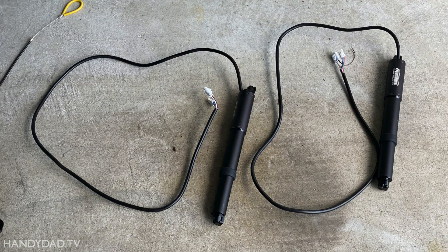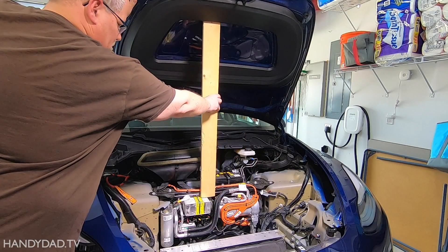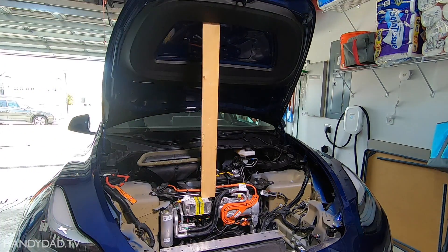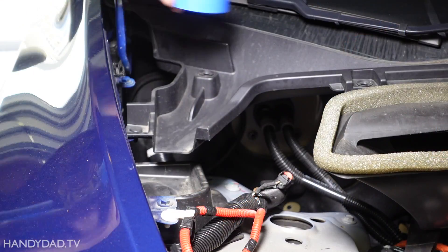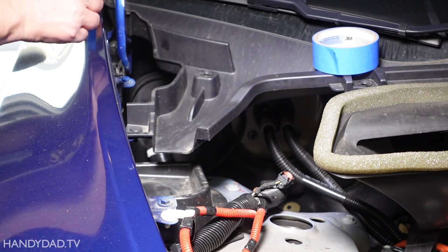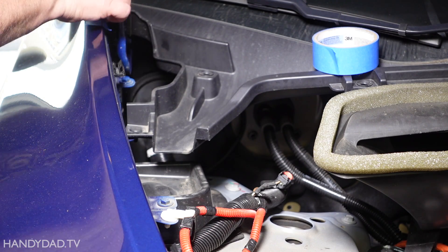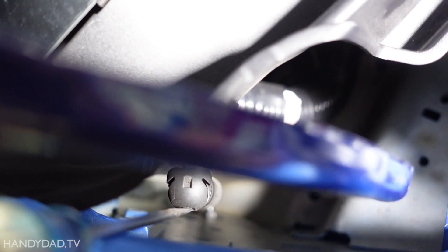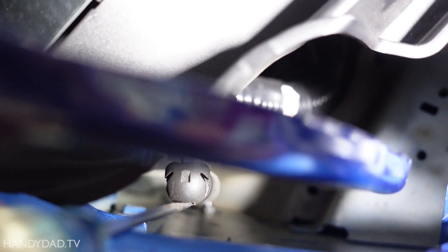The first step is to replace the two struts on either side of the hood with motorized ones from the kit. I was working by myself, so I propped a scrap piece of wood to support the hood while I was working on the struts. I used a little masking tape to protect the paint, and I used a long thin screwdriver to retract the clip so I could remove the strut from the ball.